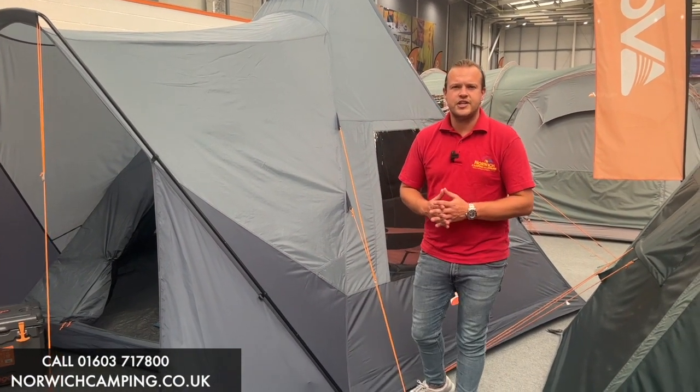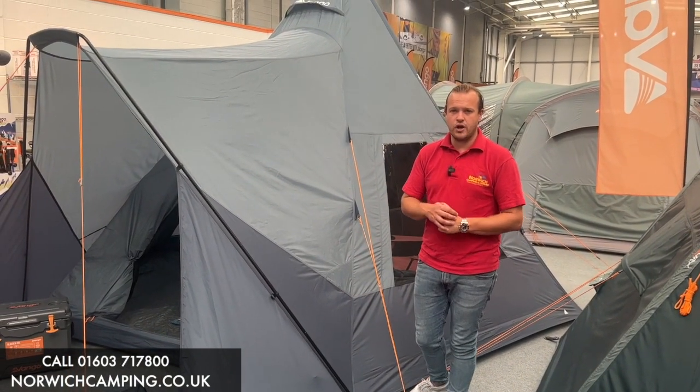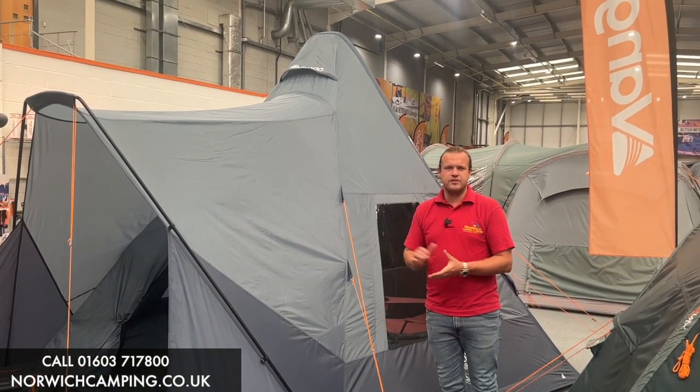Hi guys, I'm Jordan from Norwich Camping and Leisure and we're beside something very new and exciting for 2024 from Vango. This is the TP Air 400 from Vango. It's air inflatable and it's a TP — something that we haven't seen from Vango before.